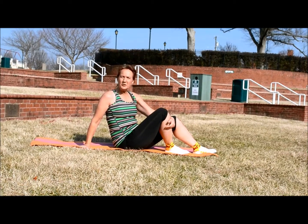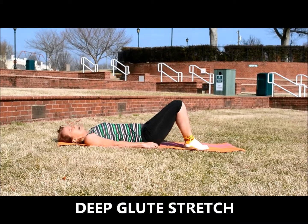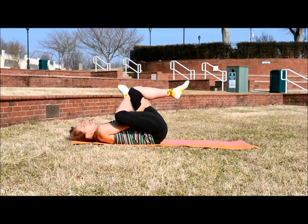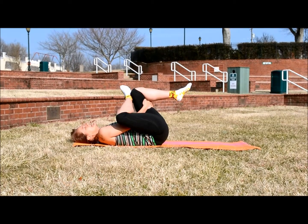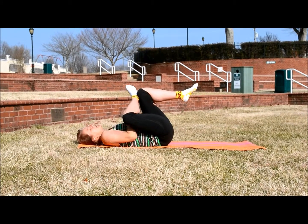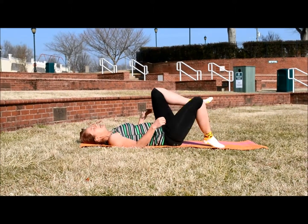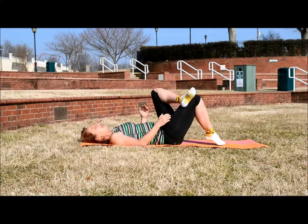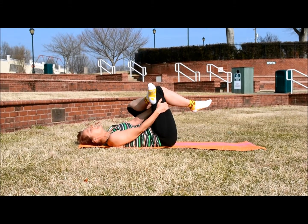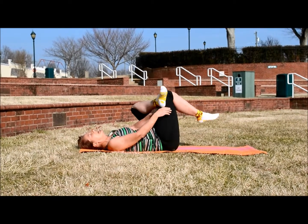To get a great stretch in your glutes, do the glute stretch lying on your back. Begin on your back, cross that right foot over your left knee, and then pull that left leg forward. You're going to feel that right in your hamstrings and in your glutes. Then just switch — left foot over your right knee and then pull. Just a gentle pull, enough to stretch but not enough to pull that muscle.